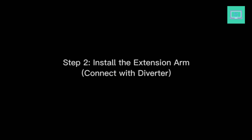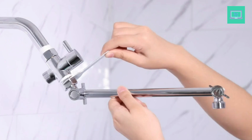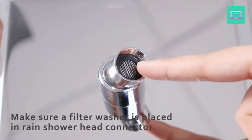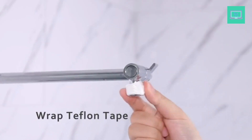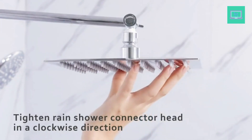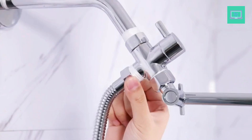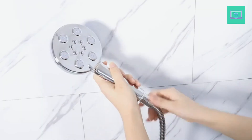However, sometimes the standard showerhead height just isn't enough, especially for taller individuals or those with mobility limitations. That's where a showerhead with extension comes in handy, allowing you to adjust the height and angle to suit your needs. In this video, we've rounded up the 5 Best Showerheads with Extension on the market, from budget-friendly options to high-end models with all the bells and whistles.